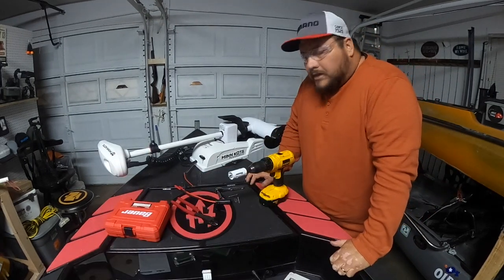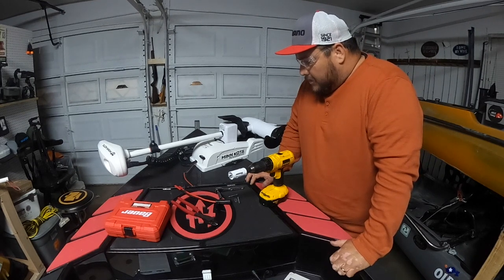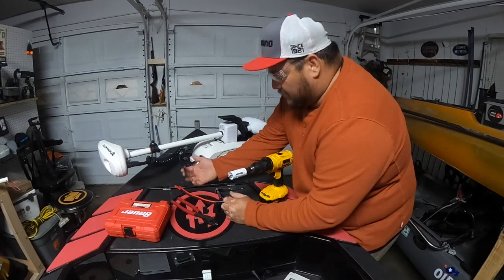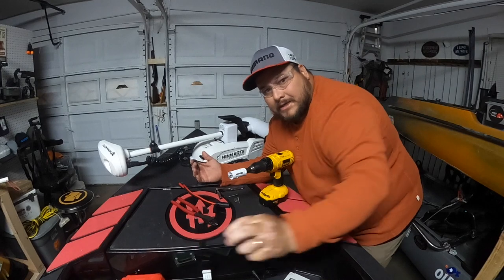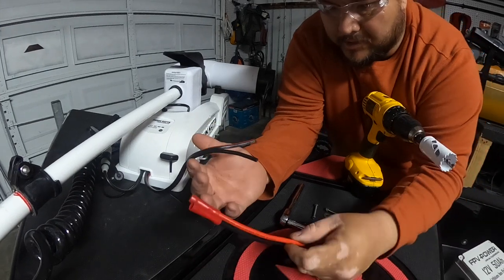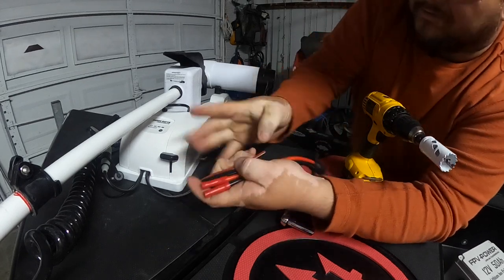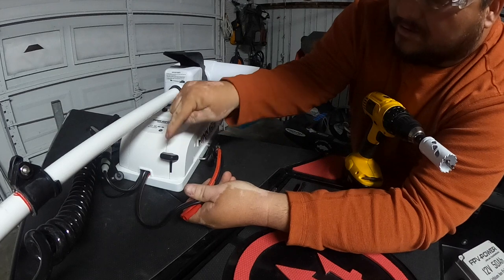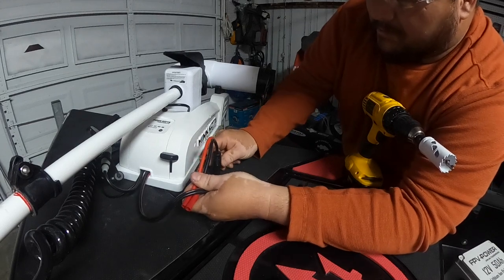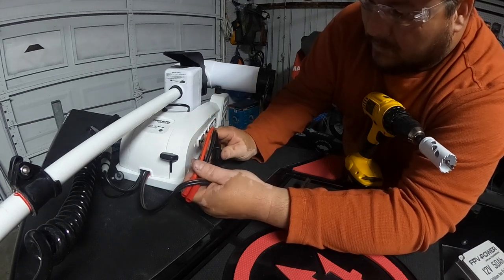Alright guys, I'm ready to start here with drilling the first hole. I sort of cut the wires down a little bit — let me bring you guys in closer. I trimmed the plugs, the wire, because these are going to be connected here eventually. I've got to try to find a spot where I can plug in — somewhere out of the way of the deployment switch, and also maybe a little bit weatherproof as the boat takes on water.